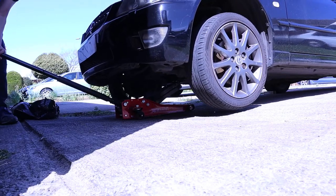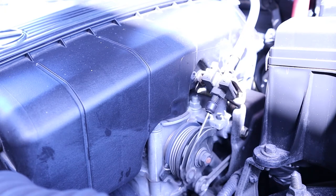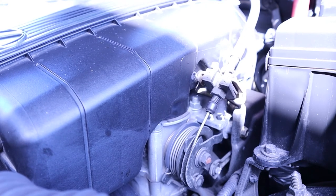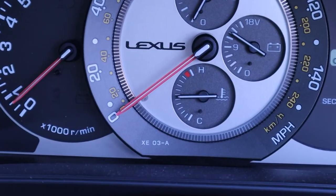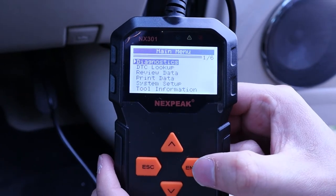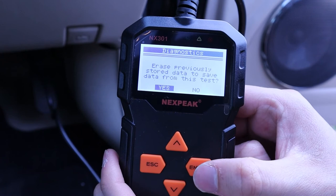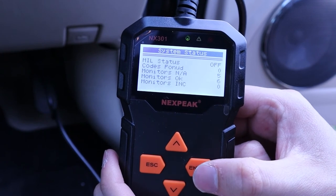And it works! It does have that cool wooshy sound. Temps are fine, and I'm just gonna do a quick scan to see if any codes are thrown up — which they are not.